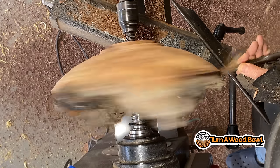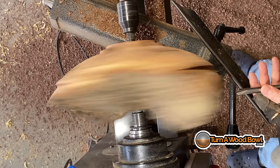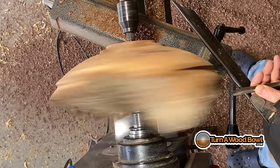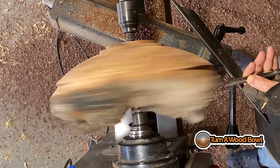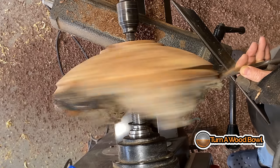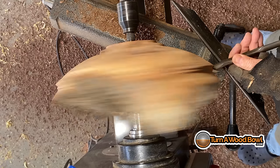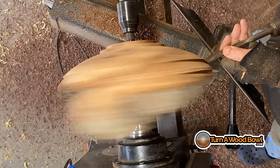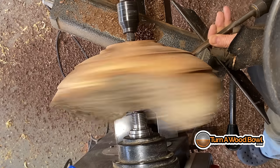Doing the push cut from the rim down keeps the bark pushed up against the wood underneath, so it's not going to pop off as easily as if I went the other direction. I'm looking for the inside curved shape of this bowl at this point. If I can define it at the top rim and then meet it up from the bottom, it will be that much easier. Now I've got the top established and I just need to remove the bulk of the material at the base of the bowl.